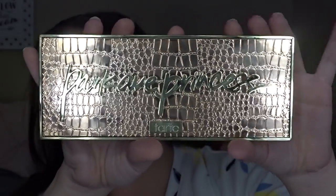For contour I'm using the Tarte Cosmetics Park Avenue Princess Bronzer and Contour Palette, just using the two lighter shades to shape out my cheekbones.